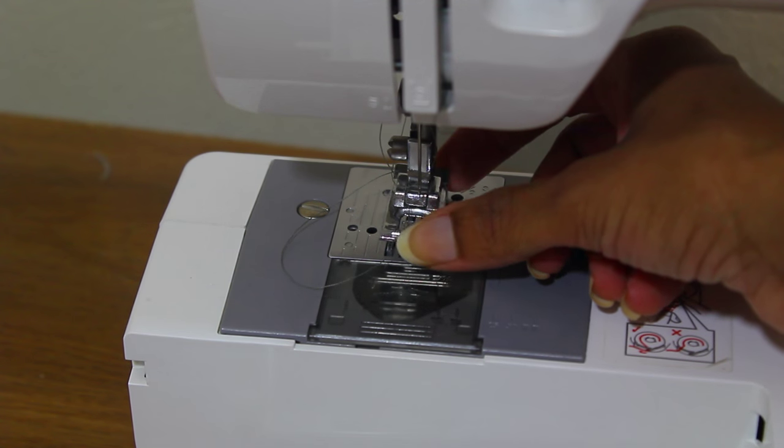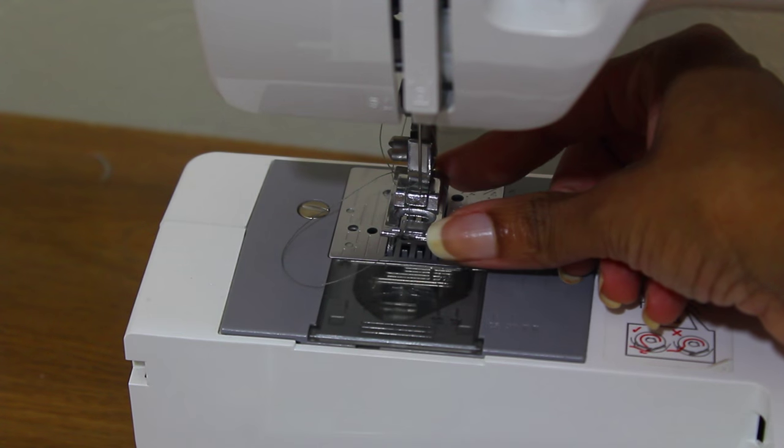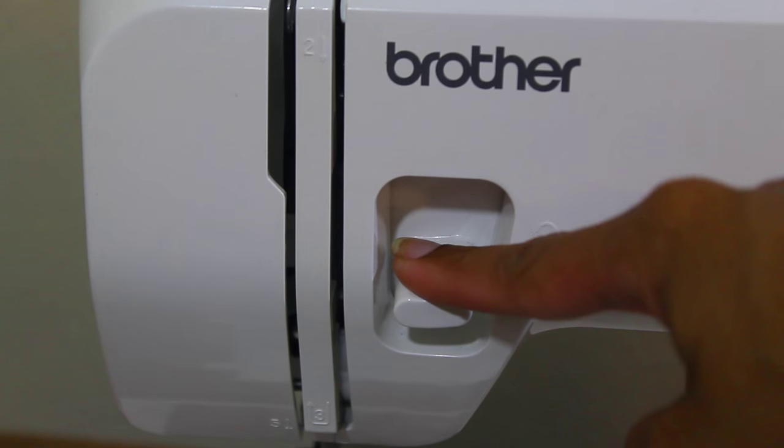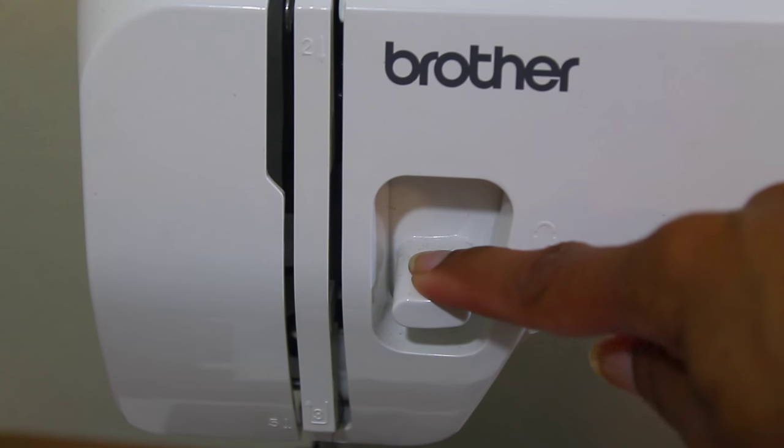This is the presser foot — this is going to be your best friend because it helps you sew your clothes. The reverse sewing lever will help reinforce your end of stitching.